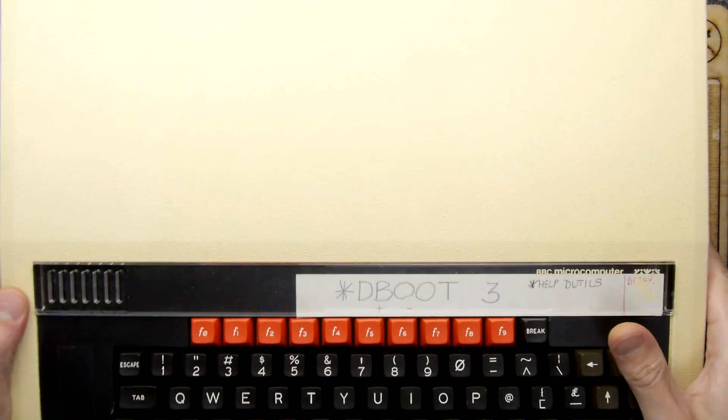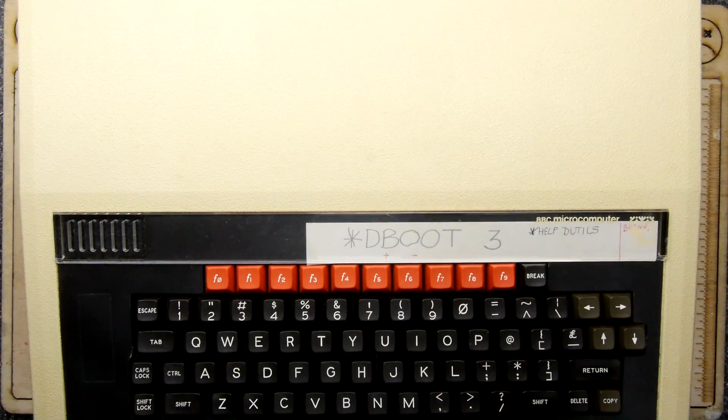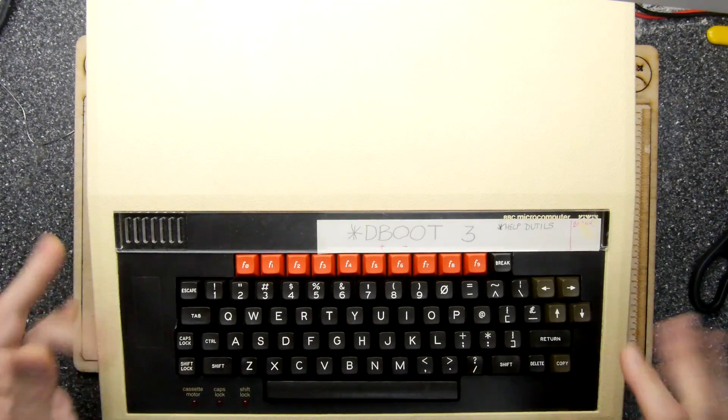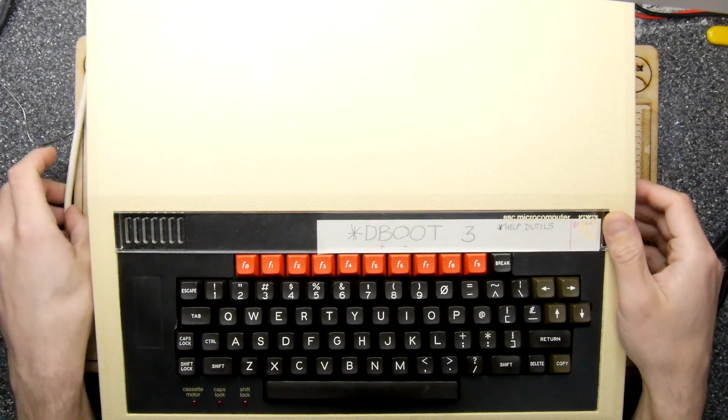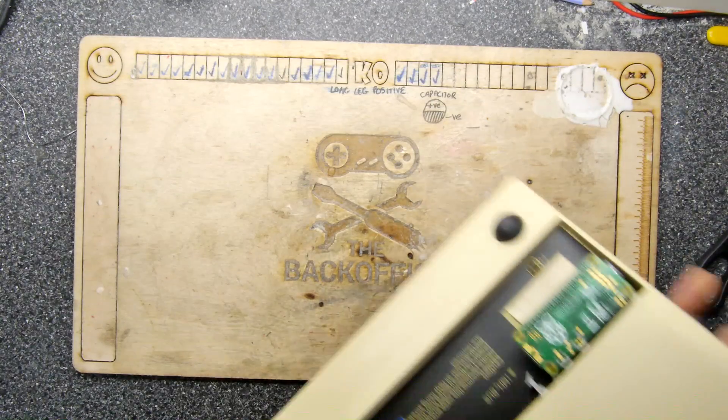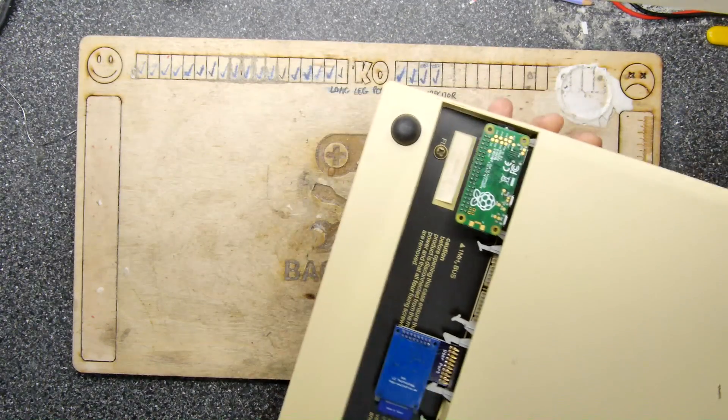Hi, I'm Andrew Armstrong and welcome to the Back Office Teardown Lab. I want to do more work on my BBC Micro because I'm taking a bit more of an interest in it this month, but I want to really get under the hood of this thing because I'm not sure what's been done to it and what hasn't.